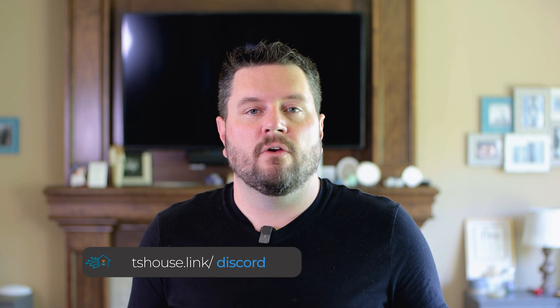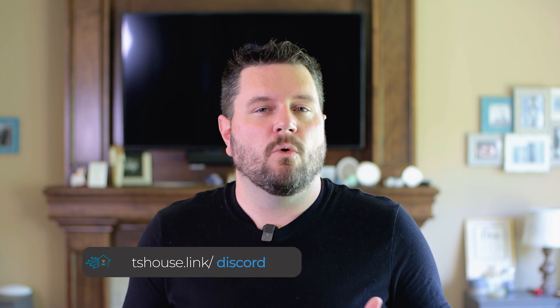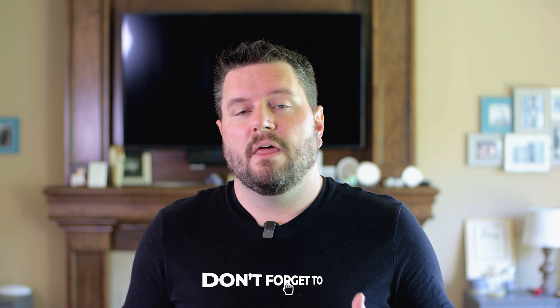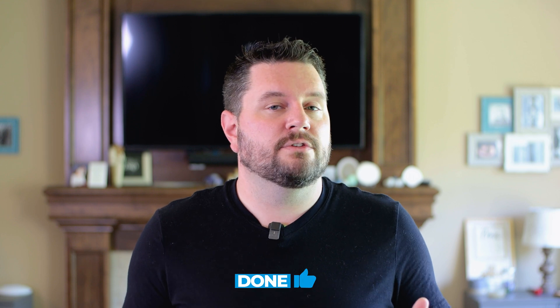There you go — my top five simple automations to help your home feel like it's from the future. If you have a favorite automation, please leave it in the comments below. If you run into any problems, leave your question in the comments or hop on our Discord server where I'm pretty active. If this video helped you, please give it a thumbs up — that really helps push this video out to others.